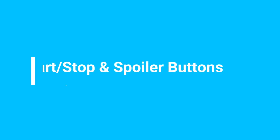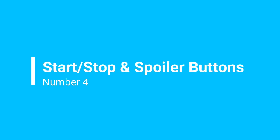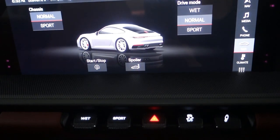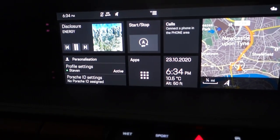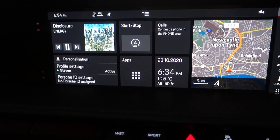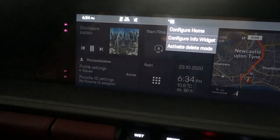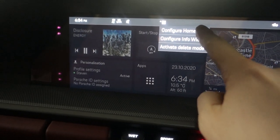The fourth thing you might go looking for on your Porsche is the buttons for both the spoiler and the auto start-stop. I've turned on the electrics and I've got the PCM working. The start-stop button and the spoiler button are both in the car section of the PCM. They're both at the bottom of the screen and accessed under the car tab. If we go back to the home screen, you can see I've got the start-stop button on the main menu.